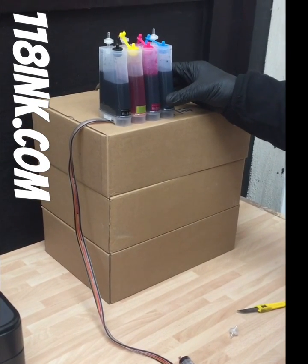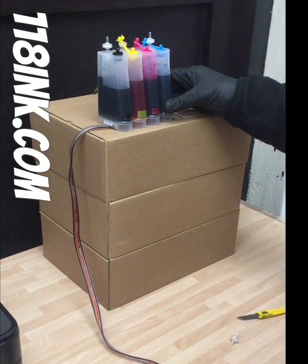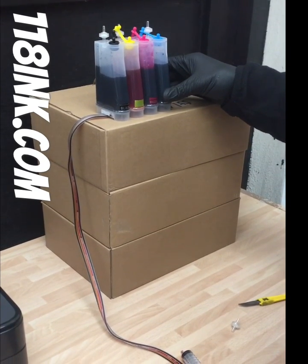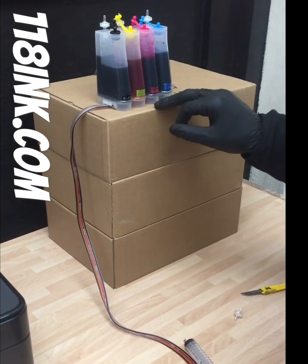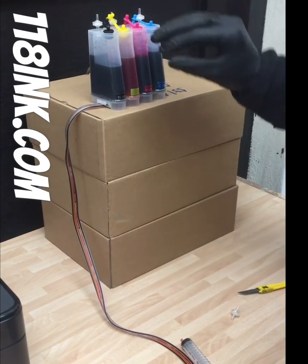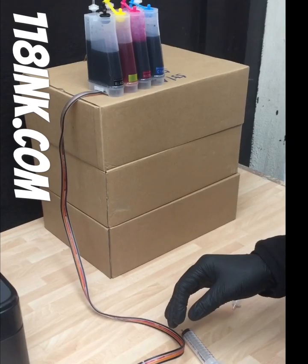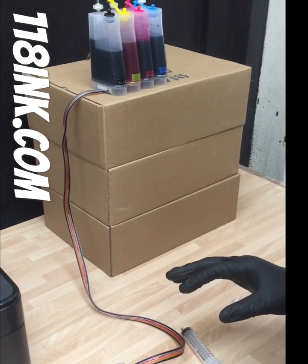In this video we're going to show you how to fill your continuous ink supply system for an Epson printer. We always put the ink tanks up quite high, because gravity will then feed down into the ink cartridges, meaning there's far less sucking and priming needed.